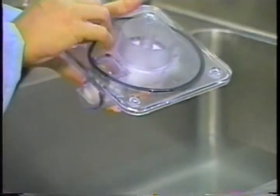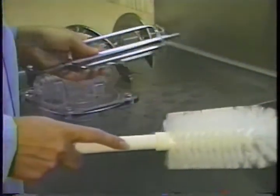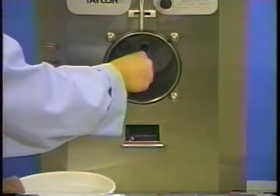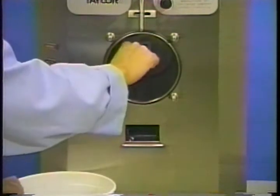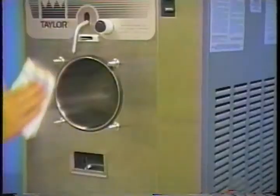Prepare a sink with cleaner-sanitizer and completely disassemble all components — o-rings, gaskets, and seals. Thoroughly brush clean all of these parts, making sure all lubricant and mix film is removed. Place all sanitized parts on a clean dry surface to air dry overnight. Return to the freezer with a small amount of sanitizer and the black brush to clean the rear shell bearing at the back of the freezing cylinder.